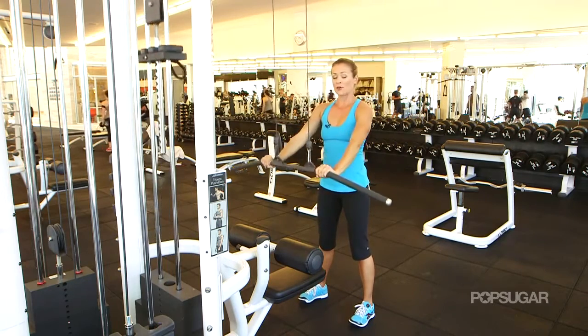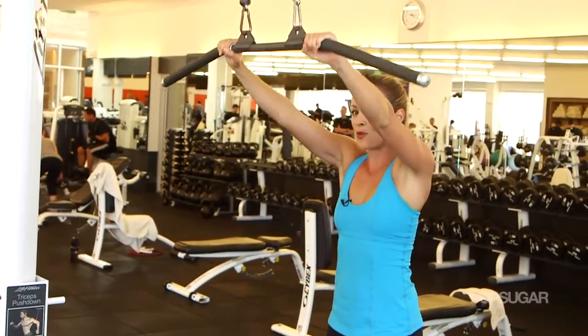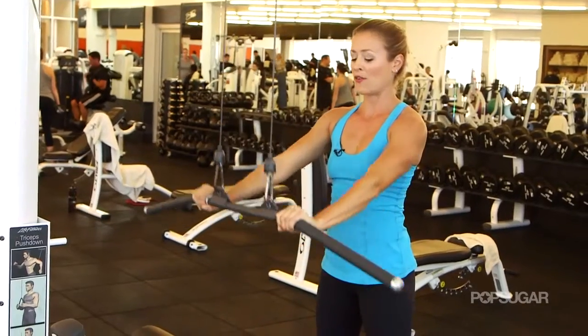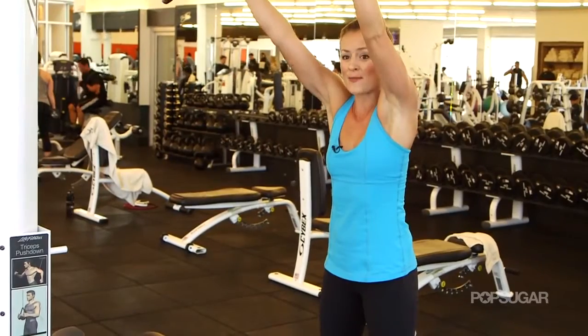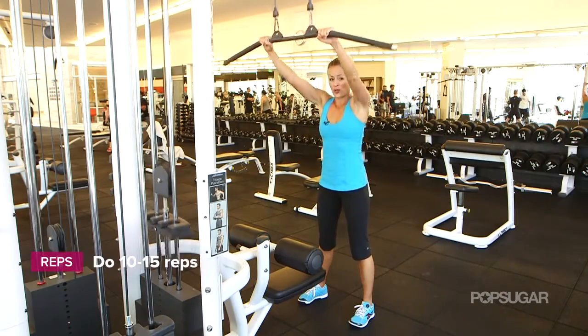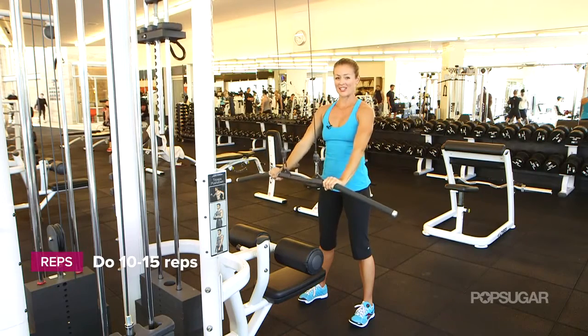Then lengthen it up nice and slow. Make sure you have a lot less weight here than you normally have for a regular lat pull-down, because keeping the arms straight is much more challenging on those lats. You're pulling down using a little bit of tricep and back, and you're going to feel your core engage. Exhale as you pull down and then a nice inhale as you let it up.